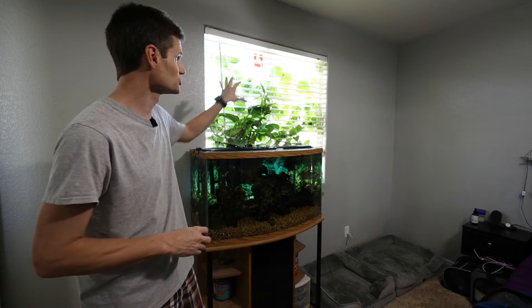Hey, what's going on YouTube? So this week we got a fish slash plant type of video, we got a little DIY project going on. We're going to try and make this look a little bit better, a little bit neater, and that's coming up.